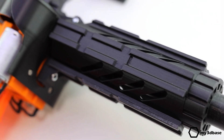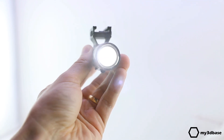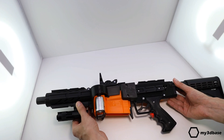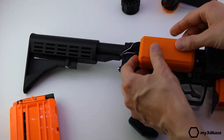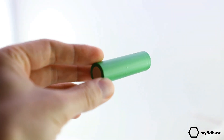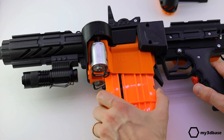A large number of tactical rails are positioned on the main body and the front of the gun. This will enable you to attach devices for aiming and even custom battery packs. In this configuration, the motors are driven by two lithium-ion cells, hence at maximum 8.4 volts. Different setups are of course possible.